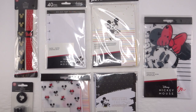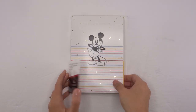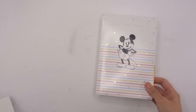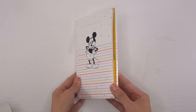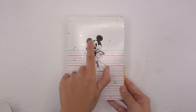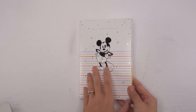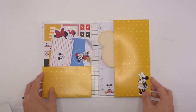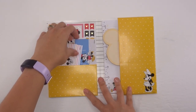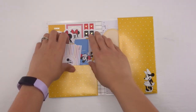Alright, let's get started. So this first is the planner companion accessories, and this is for the mini. First off, the folder that it comes in has got gold polka dots, and you've got the mini that says 'Mini Mickey,' that says 'Yay for Today.' I love the yellow — I am a big fan of this yellow.